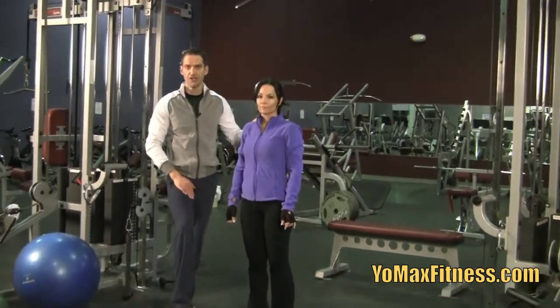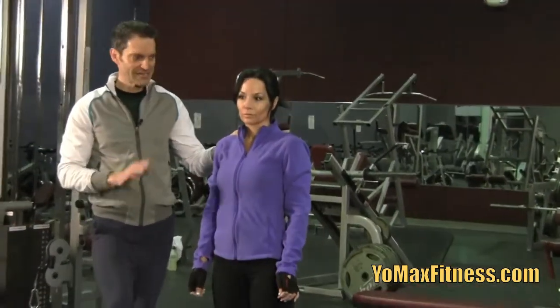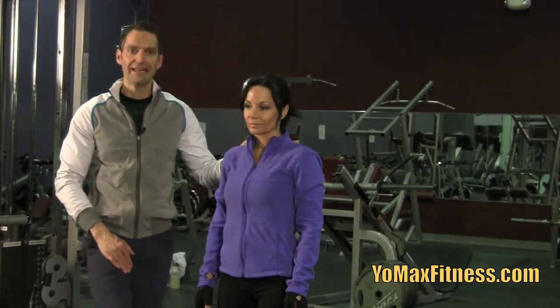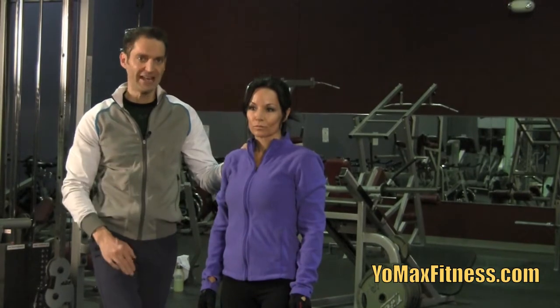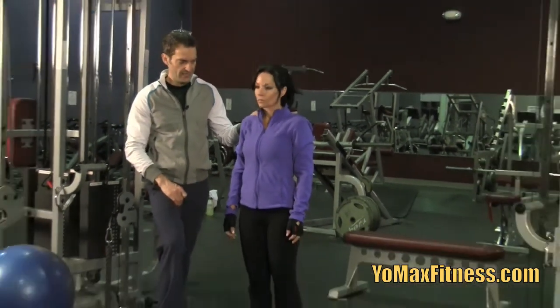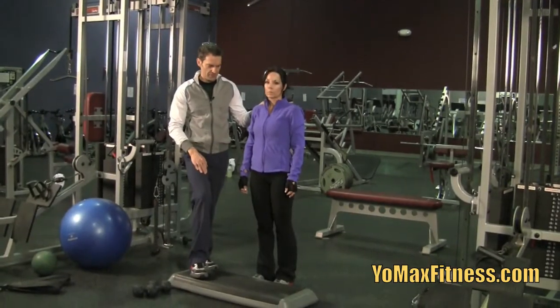The reverse lunge is quite different. It requires, I think, a little more balance and takes a little bit longer to learn. Keep in mind also that any of these can be done with added weight. Let's have her do a couple of repetitions stepping back without weight, and then we'll do a couple more with those dumbbells.